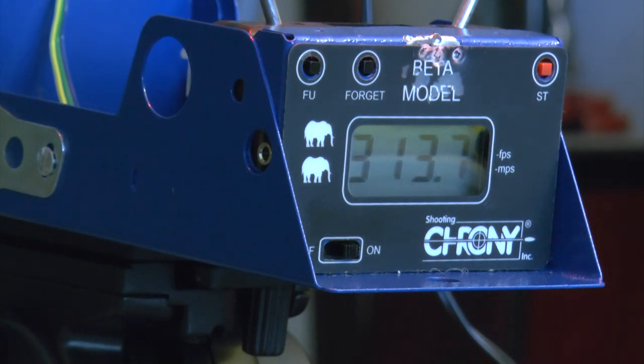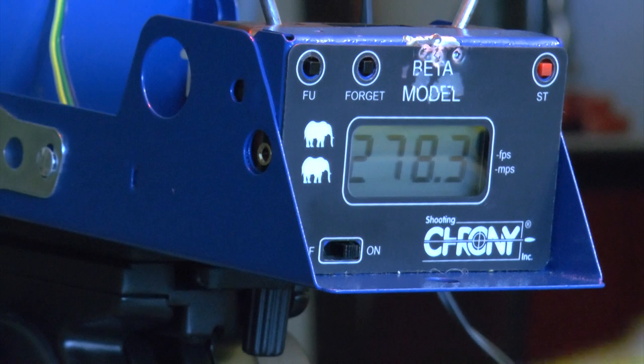Let's try three strokes — I think that's the minimum. If you go one stroke it may just drop the pellet out. Three strokes: very quiet shot, and it's down to 278.3 fps. If you're shooting indoors at a paper target at close range — like 15 feet or so — three strokes is actually reasonable and not bad.